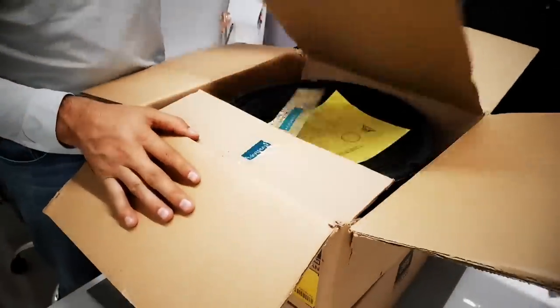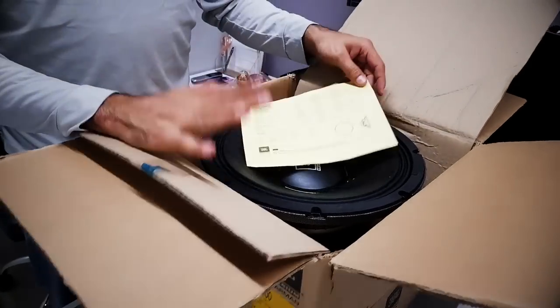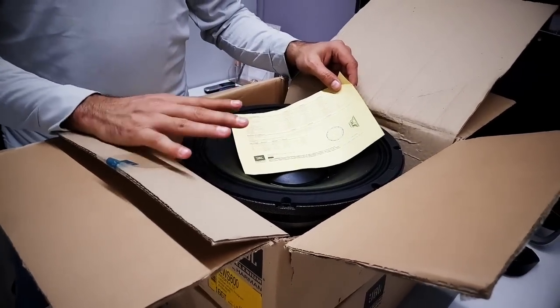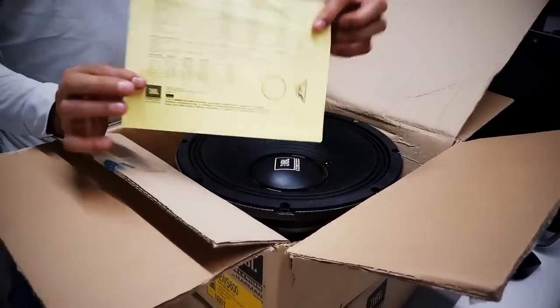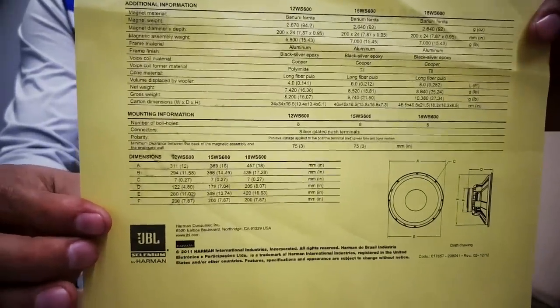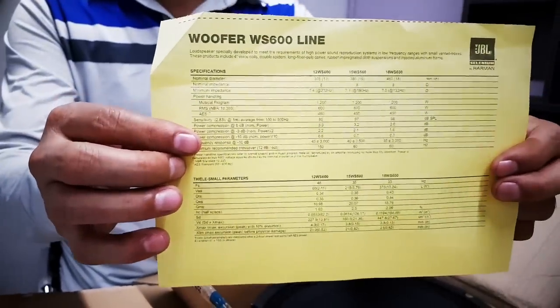When you get these speakers, this is what you're going to get. First you get the specs sheet. One thing you need to know about this speaker is it's 8 ohms, 600 watts RMS, and 1200 watts program power. Here's the specs sheet — let me give you a little detail here. You can also confirm that on the back.